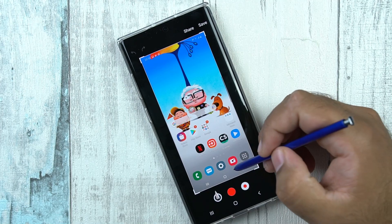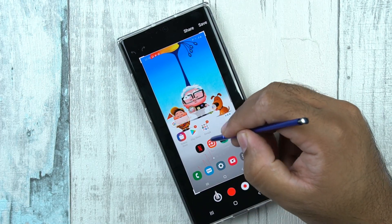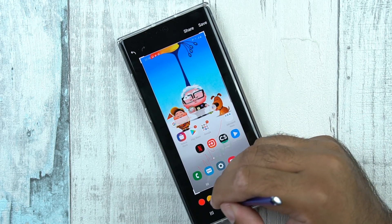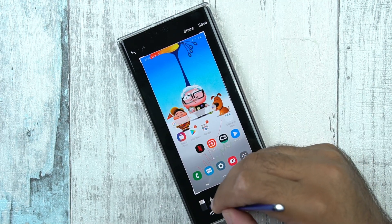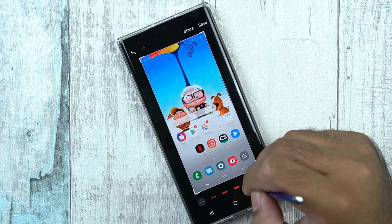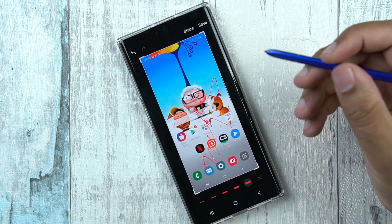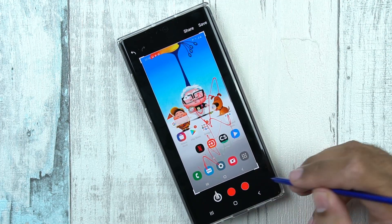This feature will capture the screen and give you the option to write something on the screen. You can write something, change the colors, and also go back and change the size of the pen. You can increase the pen's thickness and do pretty much everything. From here you can also share the pictures with your friends.